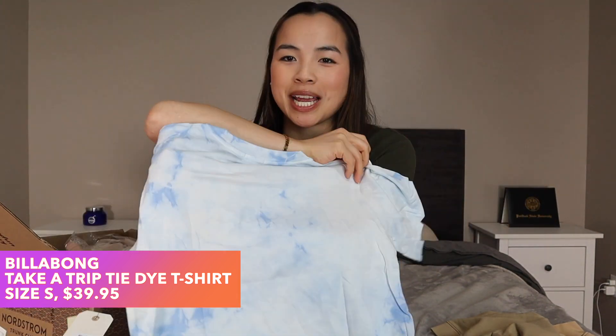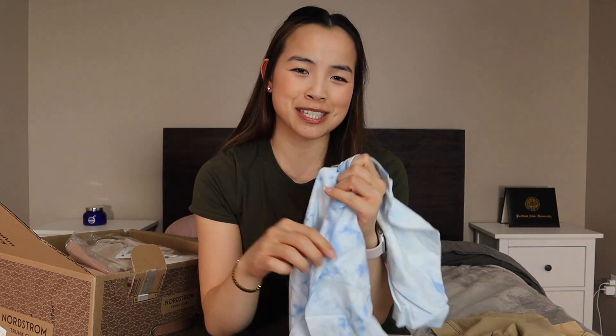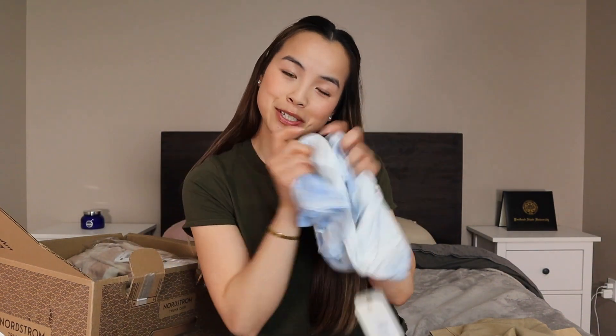The second item in the box is just a basic little tie-dye t-shirt from the brand Billabong. The front pocket says 'follow the sun' — so how summery and cute is this? It is also a size small, just like the crew neck short sleeve shirt I just opened, and this shirt is $39.95. It feels pretty soft and I'm pretty excited to try it on.